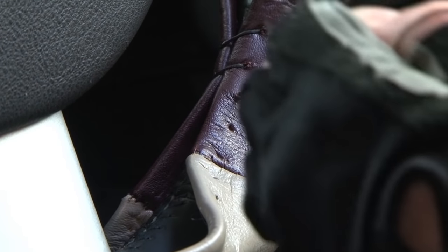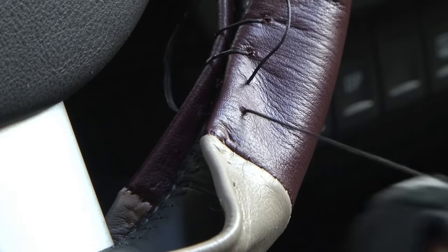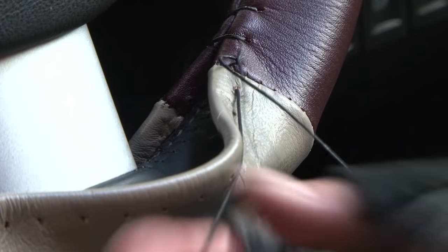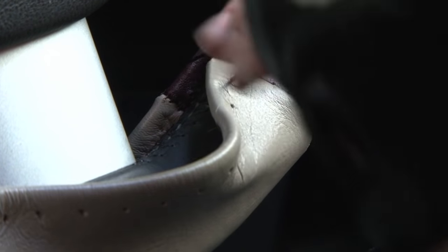Pull the stitch tight and continue lacing in this manner. Pull each stitch tight as you lace to lock the edges of the steering wheel cover together. You cannot tighten more than one stitch at a time. Remember, tight is right.